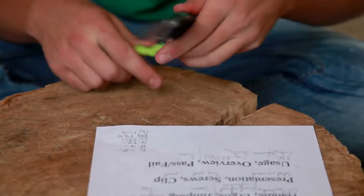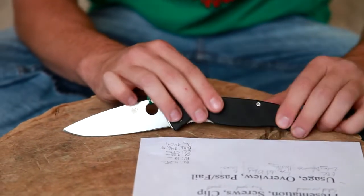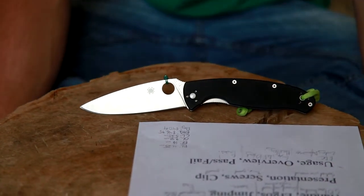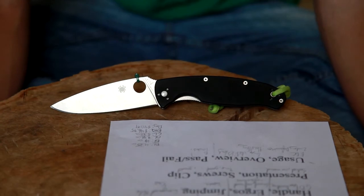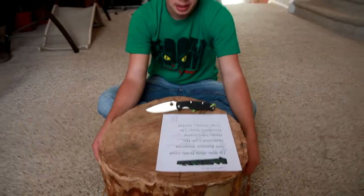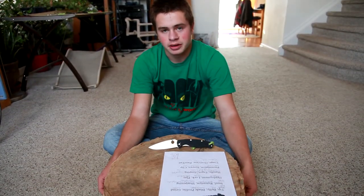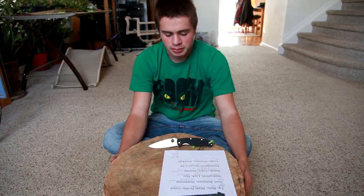Usage: I said primarily an EDC knife. It could work as a secondary defensive knife, but it's not the first I'd pick — it's just not designed that way. But as an EDC knife, you're not going to find a whole lot of knives better than the Spyderco Resilience. It really is one of my favorites, and it's very cheap. It's a $40 knife, and if you don't have any quality knives, buy this thing right now. Start carrying it and you'll fall in love with having a quality knife. Pass/fail — obviously a pass.